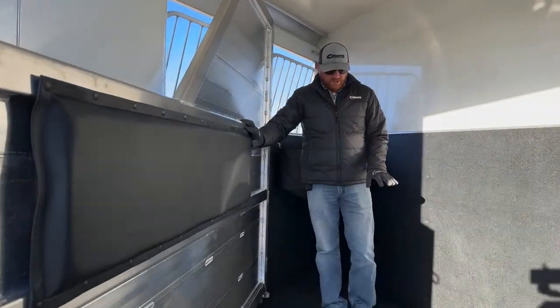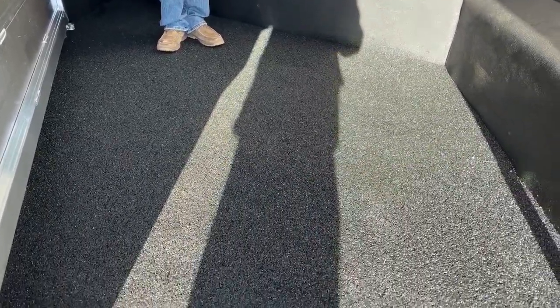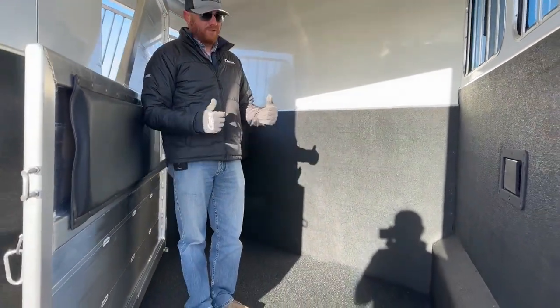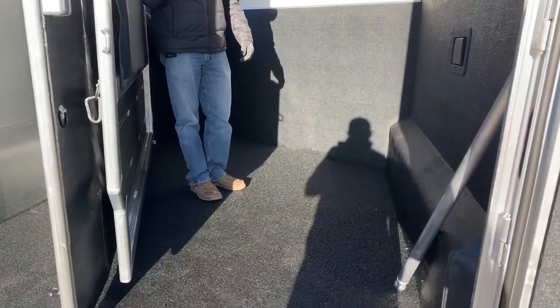One of the upgrades they made — if you look at the floor — is they upgraded from typical rubber mats to worm flooring. This is a fantastic floor in that you never have to pull mats again. It's really easy to clean — you muck out your solids and power wash it. Worm is permanent and impenetrable, so we're not allowing urine to get down to that aluminum where it can corrode over time. That's something we always have to watch with aluminum trailers — this is a big step so we don't have to wrestle those mats.